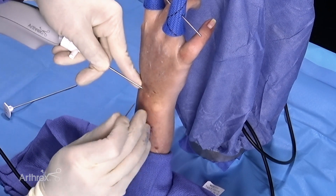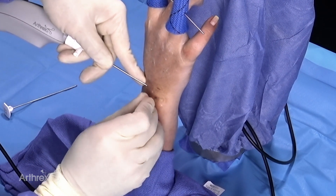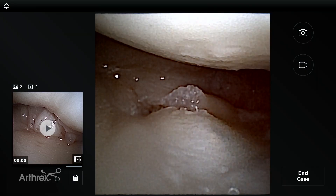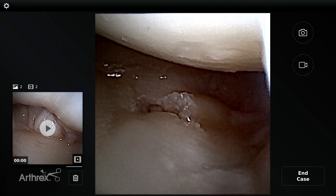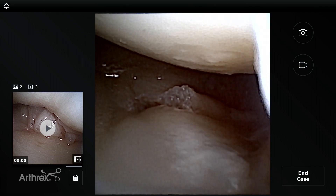We had a radial tear, and now what I've done is taken a needle — and you can see I'm underneath the TFCC. The nanoscope has given us the ability to get into a very tight spot with extreme accuracy, knowing that I'm underneath the TFCC. You can see the needle is now marking my portal for the DRUJ.